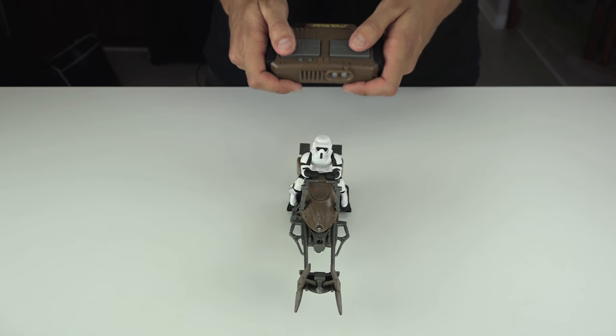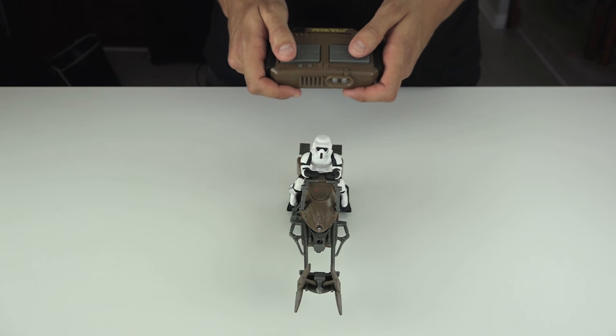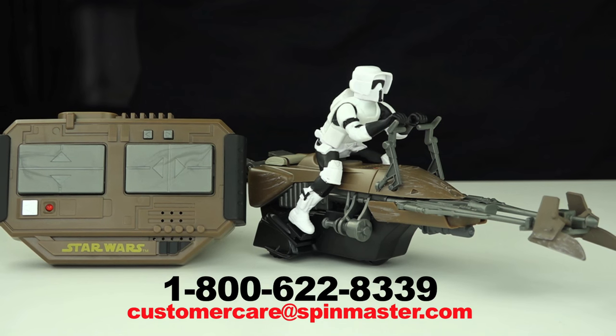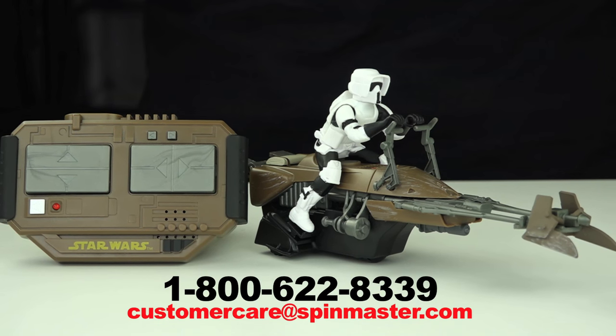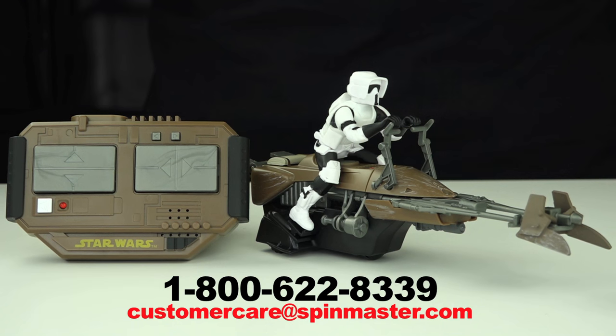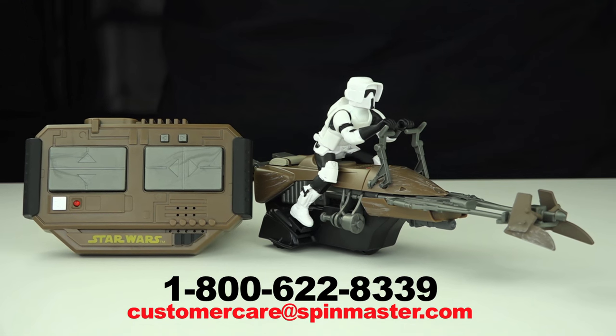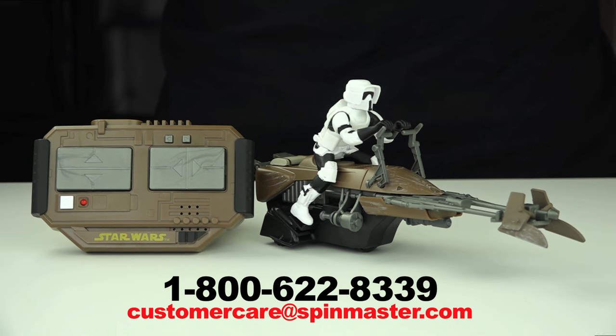Make sure to point the controller directly at your speeder bike. The speeder bike is for indoor use only. If you are having any difficulty operating your new Star Wars Air Hogs, please call us at 1-800-622-8339 or email us at customercare@spinmaster.com.